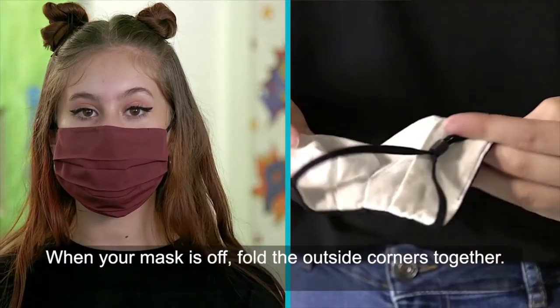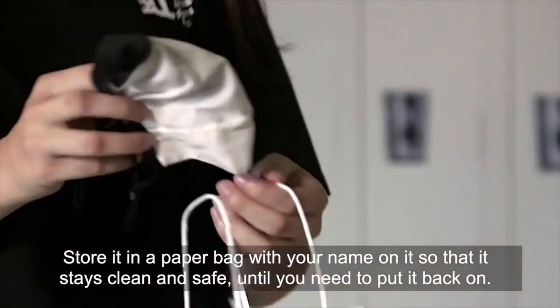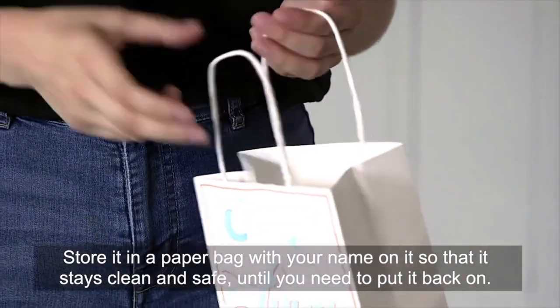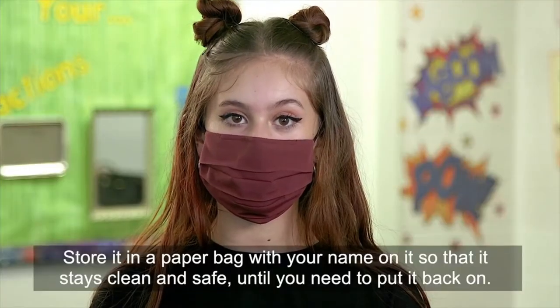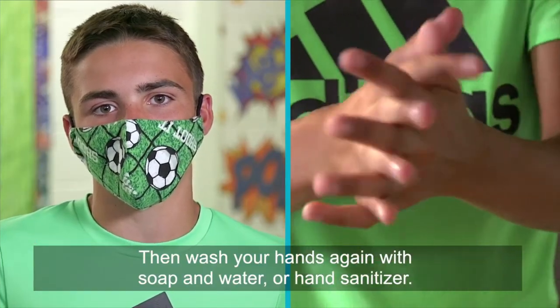When your mask is off, fold the outside corners together. Store it in a paper bag with your name on it so that it stays clean and safe until you need to put it back on. Then wash your hands again with soap and water or hand sanitizer.